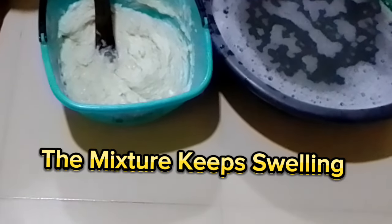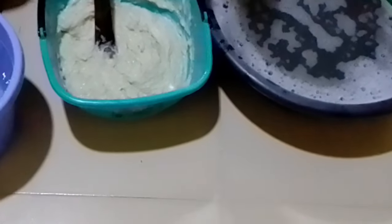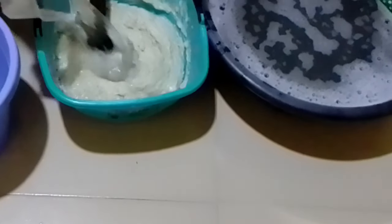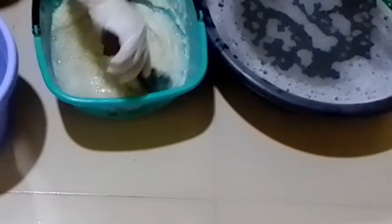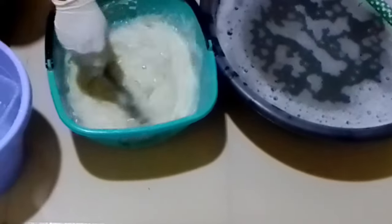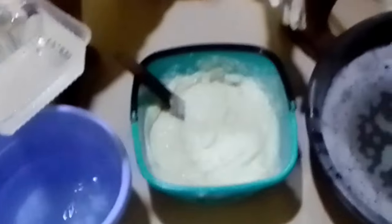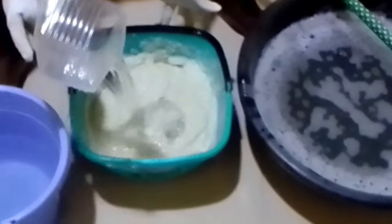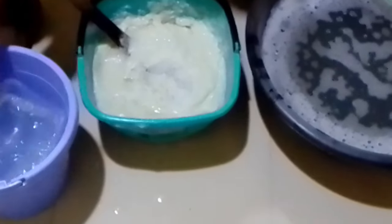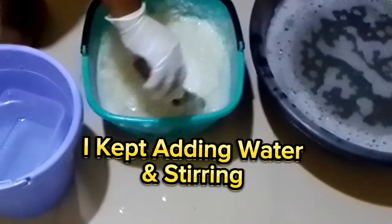The mixture keeps swelling. I kept adding water and stirring.